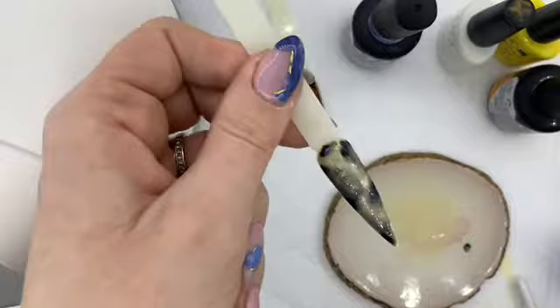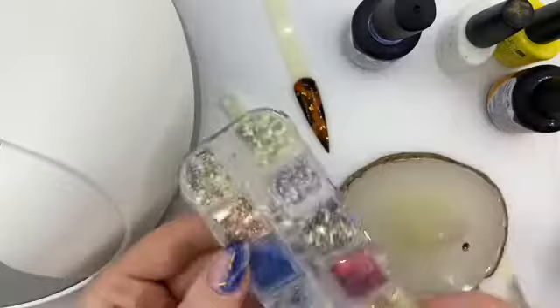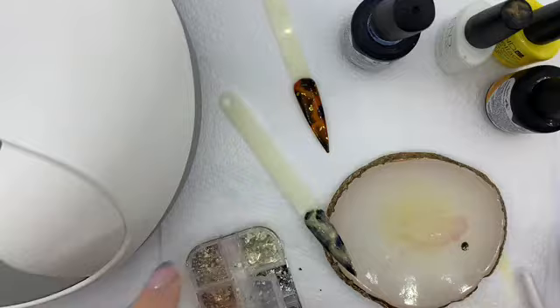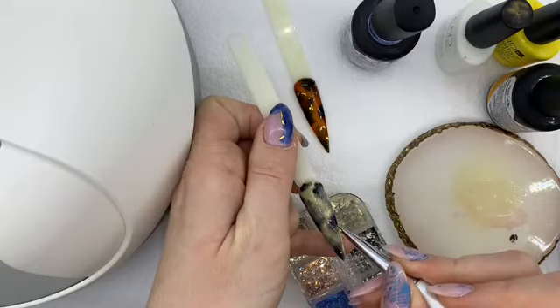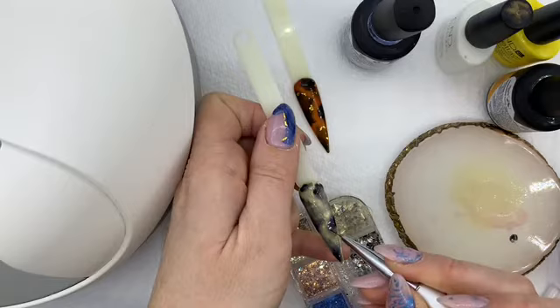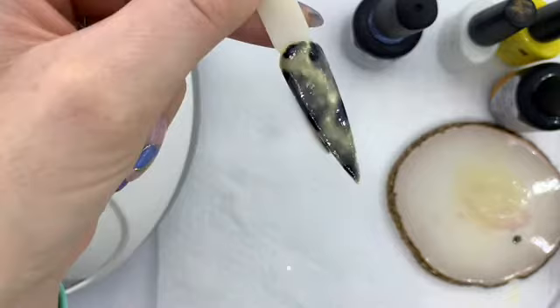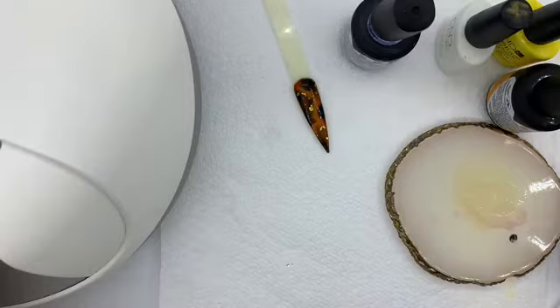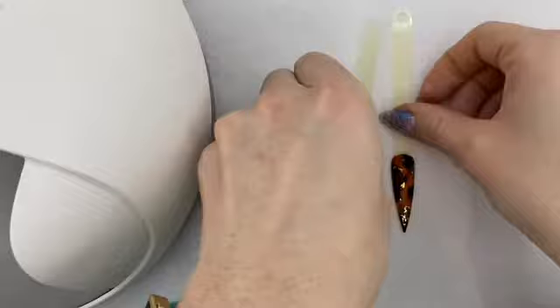Just like I did in the other video, you could leave it like that or you can add some flakes. This is one I bought from eBay — it wasn't expensive at all. I'm going to use a little bit of silver on this one. I'm happy with that — I don't want to go overboard and add too much as it takes away from the design. You would then cure that and apply your top coat.